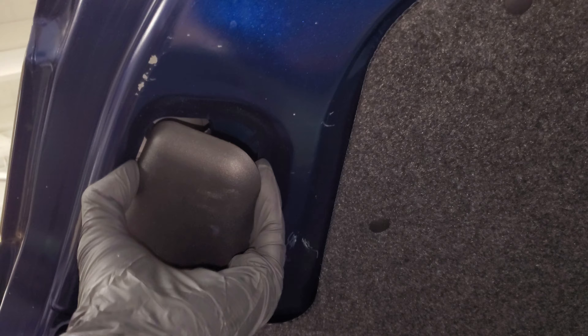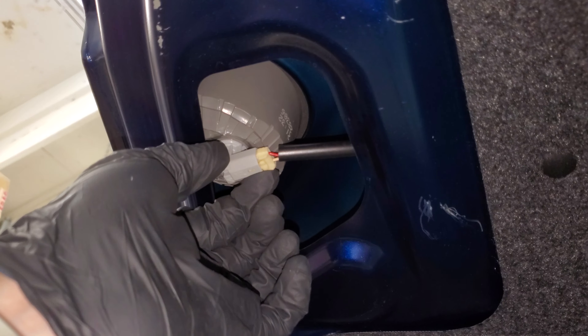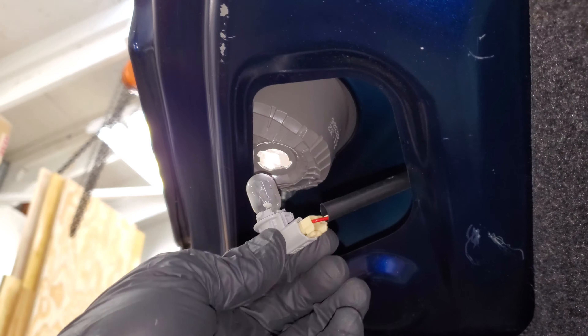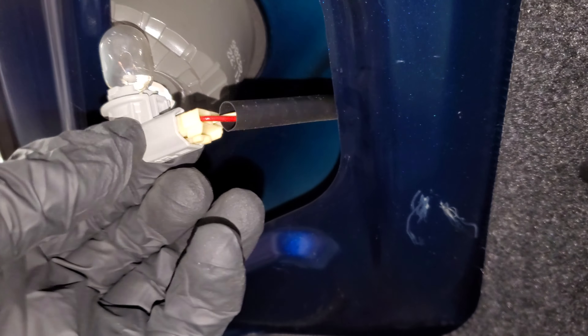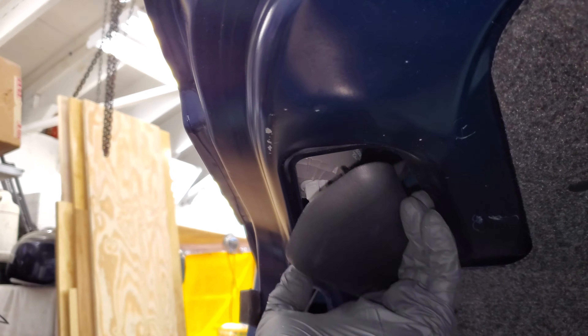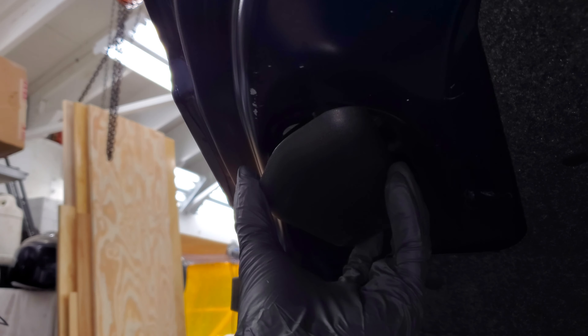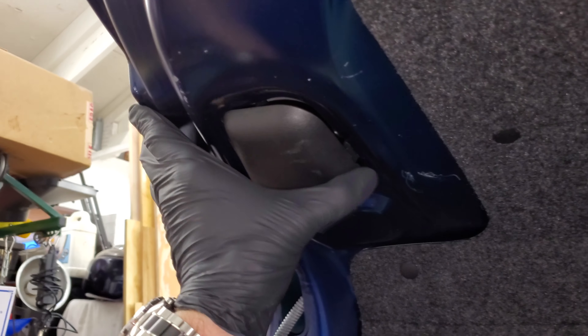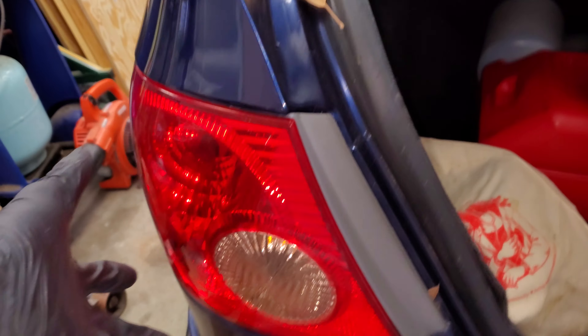Moving on to the backup lights — those are going to be in the trunk. Pop these little covers off, turn the socket counterclockwise and pull it down. That's going to be your backup light bulb there. Don't forget to put the cover back on — it goes on a certain way, there we go.